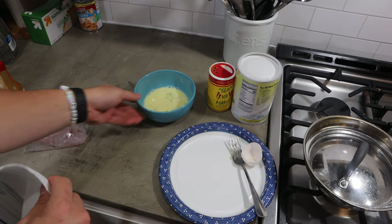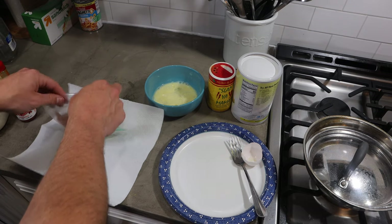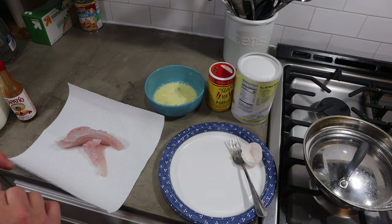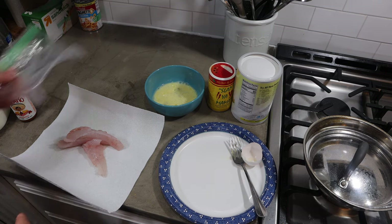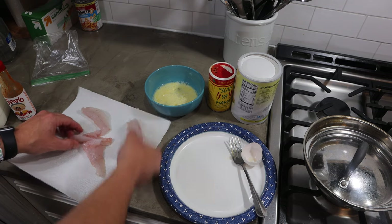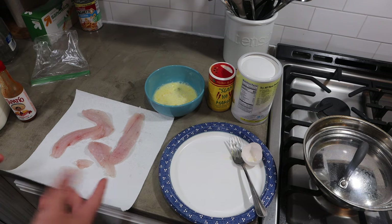I'm going to get a paper towel here and put my fish on it. Always make sure that before you do all this that you wash your hands really well, especially if you've been out in public with all the sickness and COVID going around. I've got a couple pieces of fish here — nothing too crazy, but enough for a meal.